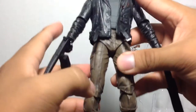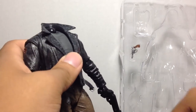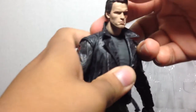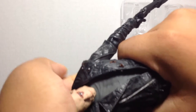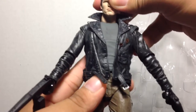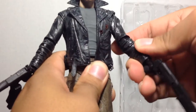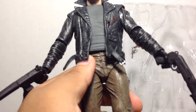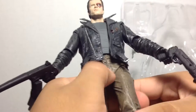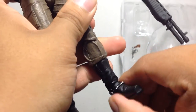So let's go over the articulation — standard articulation as the other Ultimate Tech Noir figure. The head can rotate around on a ball joint that you can just pop off and put on the other heads if you wish. The arms can go in and out, forward and back. He's got one joint in the elbow, rotation in the wrist, and movement in the torso. He's got that rubbery pants type thing so the legs can go forward and back, in and out. He's got articulation in the knees, in the feet, and he's got an ankle pivot as well — very nice, very appreciated.